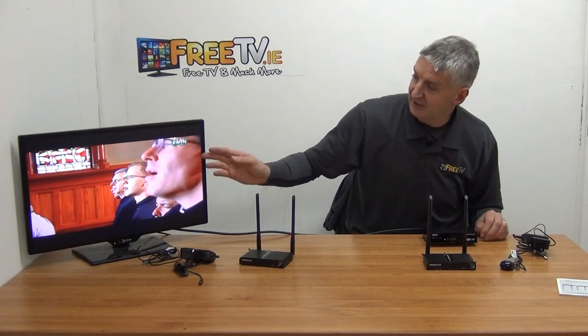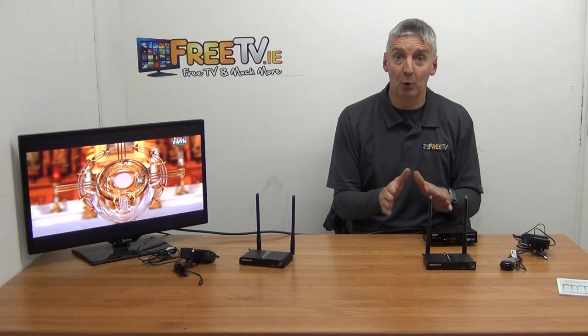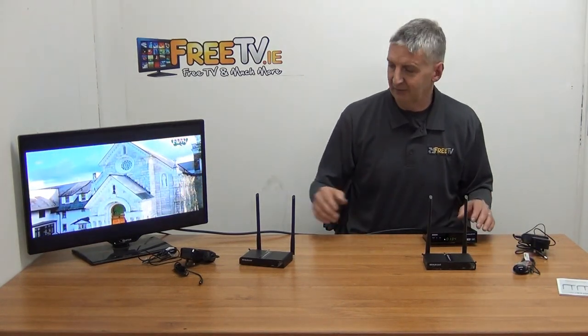We have EWTN set up — it's a non-copyrighted channel so it's just being broadcast. So what we want to do is send the signal. With the first step we're only trying to send the signal from A to B. This unit supports up to 1080p — it doesn't support 4K, but it supports 720p and 1080p, so you're sending high definition channels.